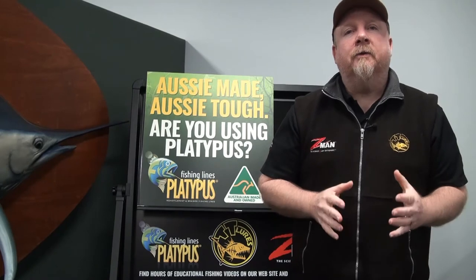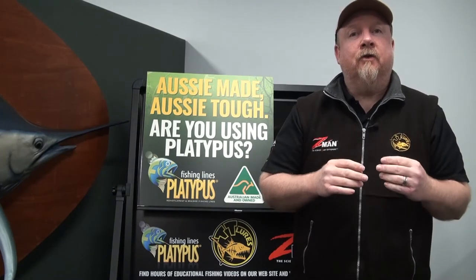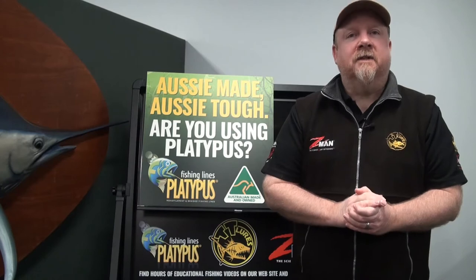Hey folks, Justin from Tackle Tactics. Today on the Tackle Tactics Animated Knot Series we're looking at a knot that was born in the 90s and was a popular knot designed for joining a tippet or a leader to your mainline. This knot is still popular today because it is strong, it's low profile and it's also easy to learn to tie. So let's step through the slim beauty.